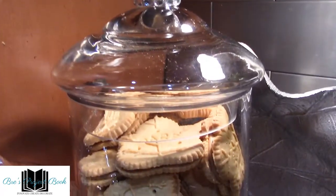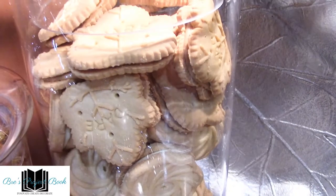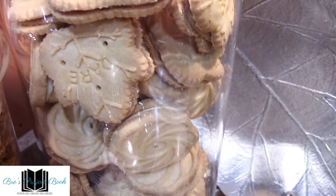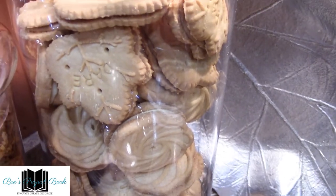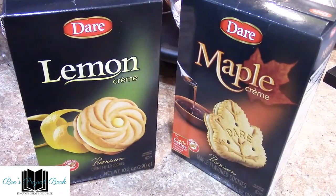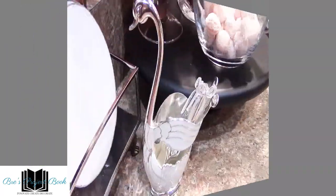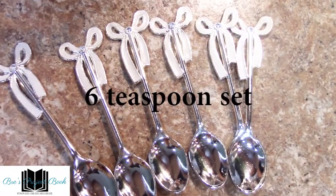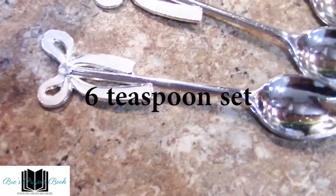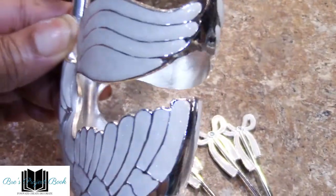I purchased these cookies from Big Lots. They are lemon flavored sandwich cookies and maple flavored sandwich cookies. The maple flavored cookies are in the shape of a maple leaf. They were $2.99 a box — so good, and I bought about four boxes of these. This cute spoon server is another item I purchased from Amazon. It's in the shape of a swan with eight teaspoons that have a bow decor handle. $18.09 from Amazon.